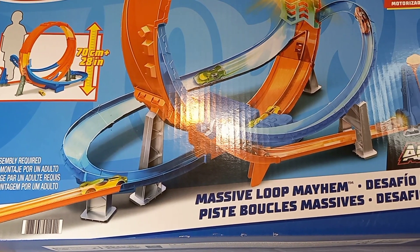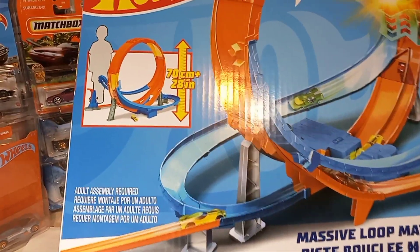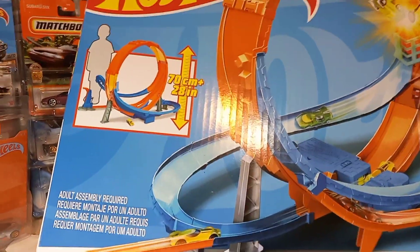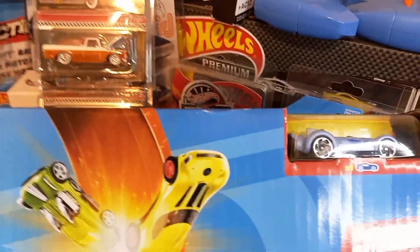I've been wanting to review this one for a minute and I finally got a chance to pick it up from my local store yesterday. I want to share it with you guys. It says it's 70 centimeters, plus or 28 inches tall. It comes with one vehicle, which I'm not sure the name of — I will find that out in a minute.